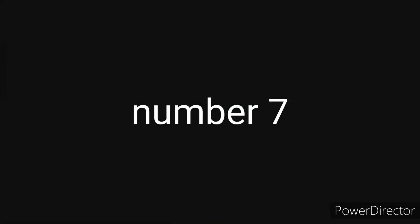Number 7: BNSF ET44C4. It was released since 2015, similar to the others.